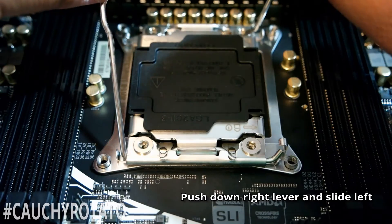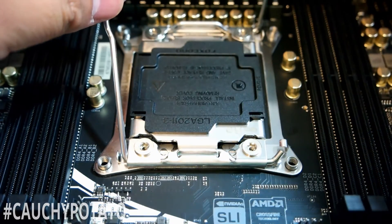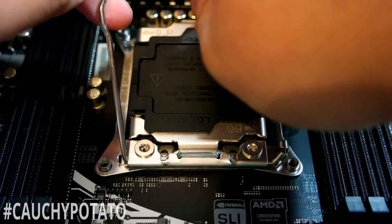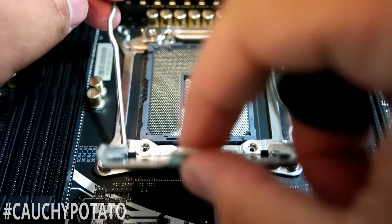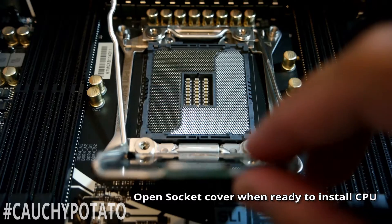The socket cover will now be able to open. Be careful not to let any dust in there or touch the pins. If they bend it's over and you probably would need to RMA the motherboard. If you're not ready to install the CPU, close the socket until you're ready to do so.